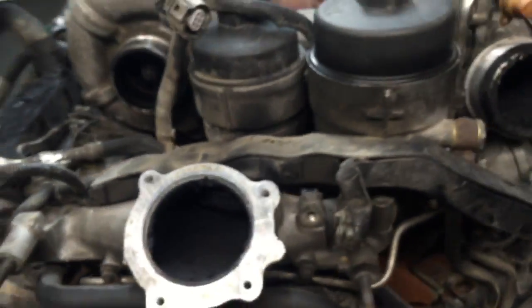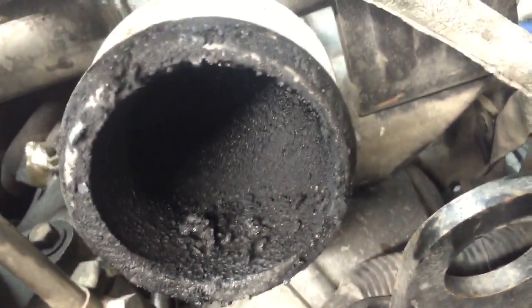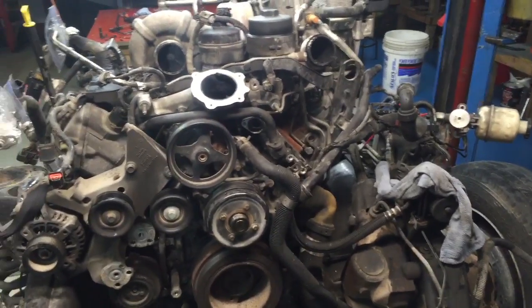It's an emissions-equipped vehicle, but look at that. I mean, imagine what the inside of the charge air cooler looks like. It's just one of those where I'm like, man...